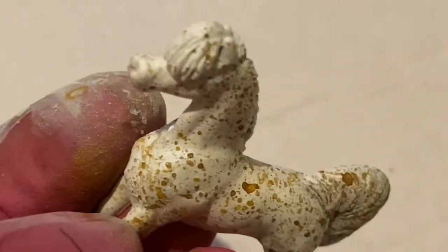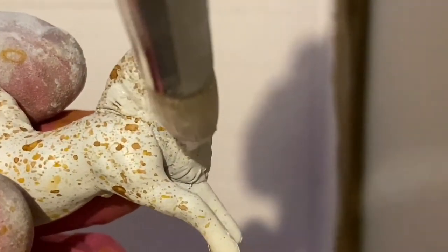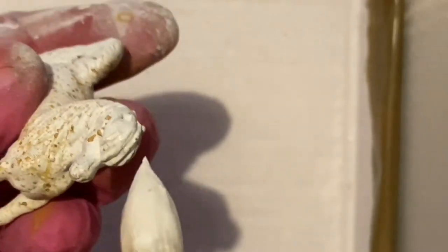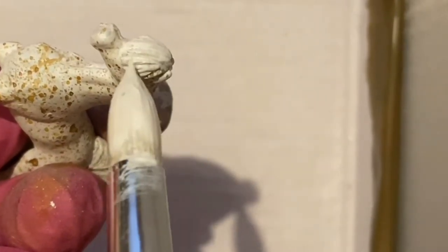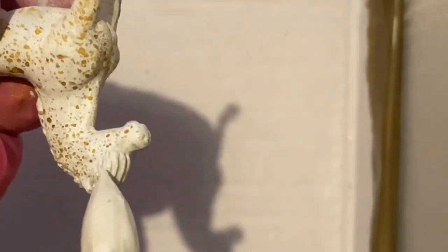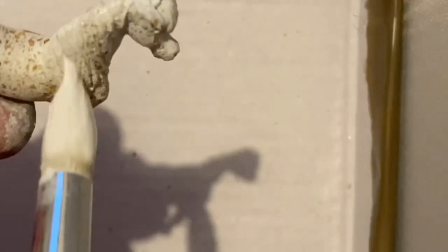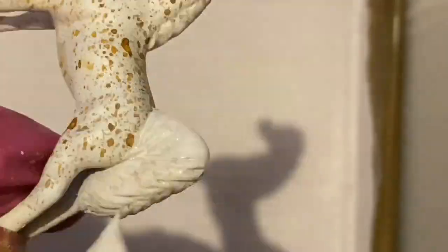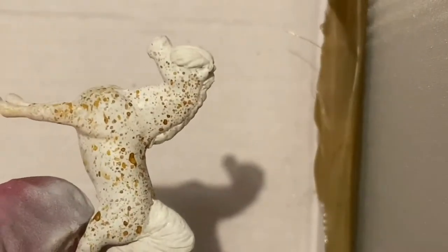The big red base coat has to be painted on, and there was no other way to do it, but it took so many layers to cover. Then he's looking like this — so much better. I started to give him some grey where the skin is showing.